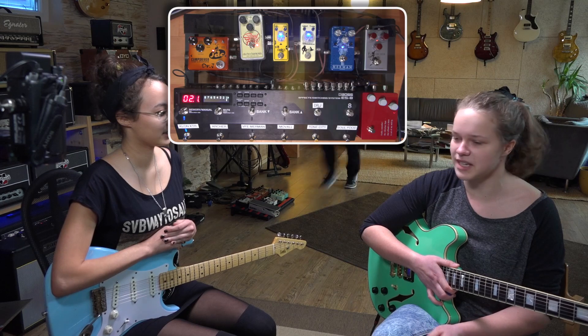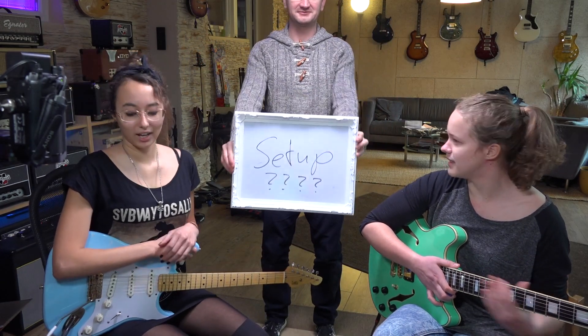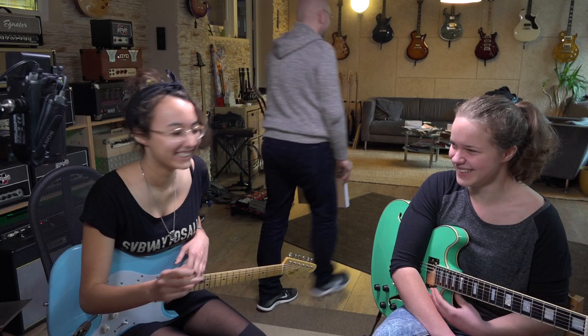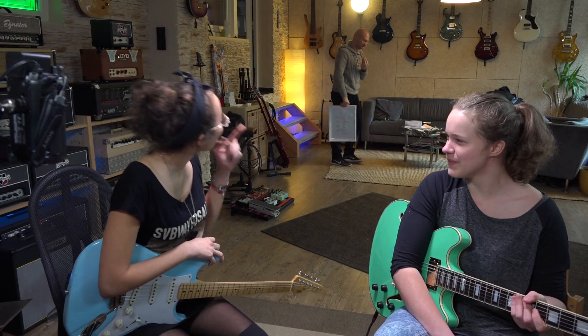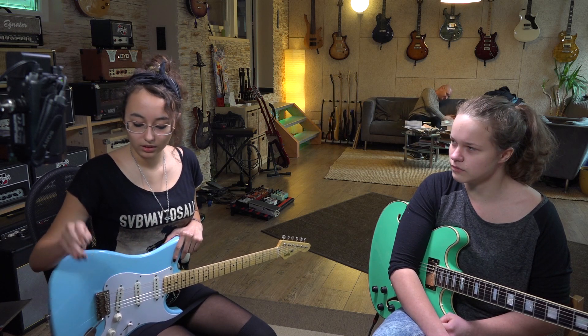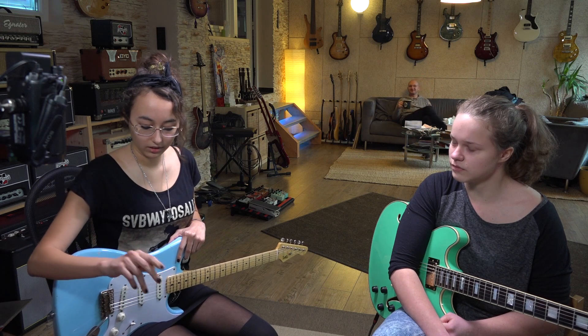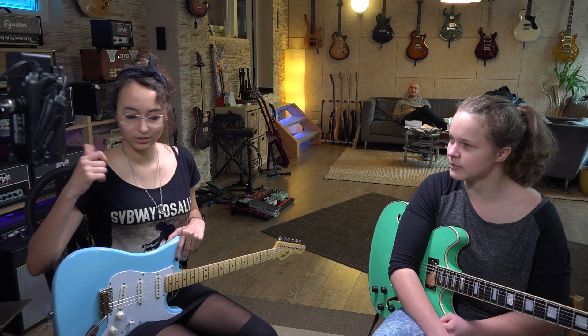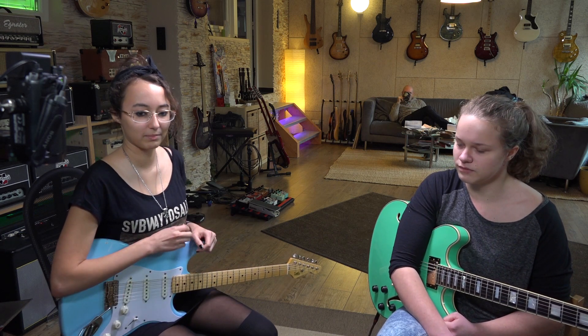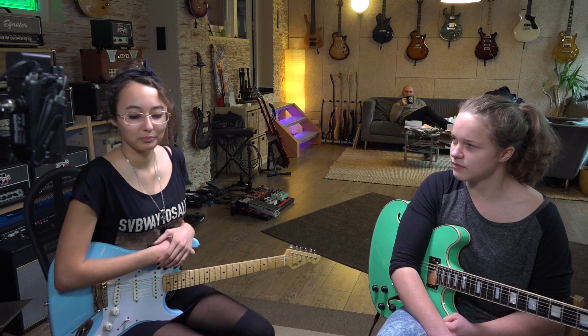We've got these two guitars here. There's an AB switch on the floor for both guitars that goes into the amp, and something about a Sennheiser mic setup — but that's actually just what Henning usually sets up, so he knows better than us.